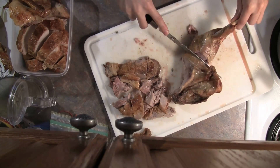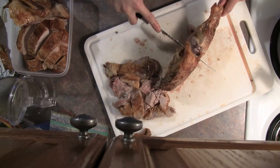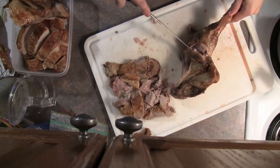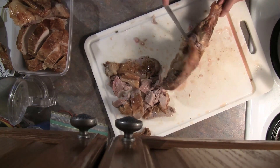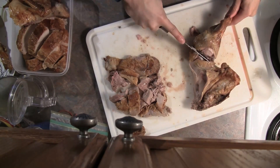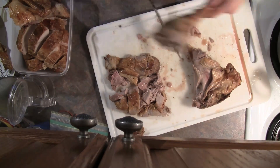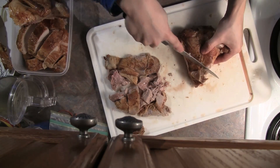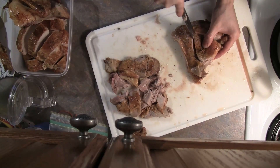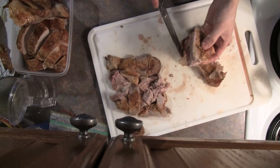The leg is a bit unwieldy, so first separate the drumstick from the thigh and hip. Cut through the tissue, feel around for the joint, and cut around it with the knife. Once separated, the drumstick can be left as is — it's easy enough to eat. The meat on the thigh is harder to get at, so slice as much off as you can, then cut it against the grain into manageable pieces, just like the breast.